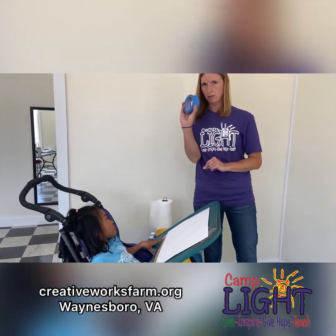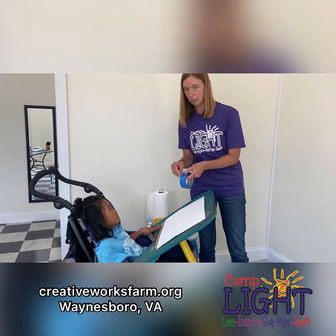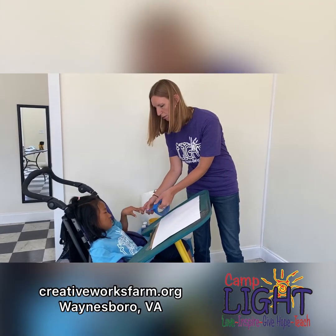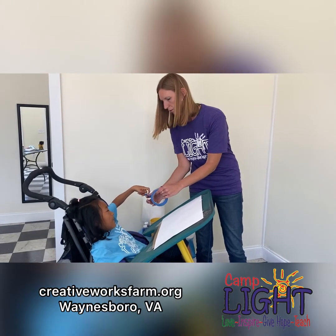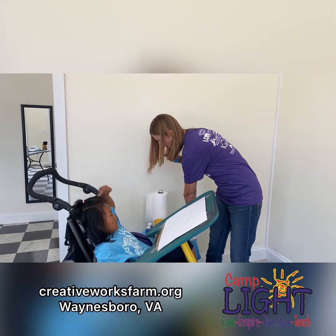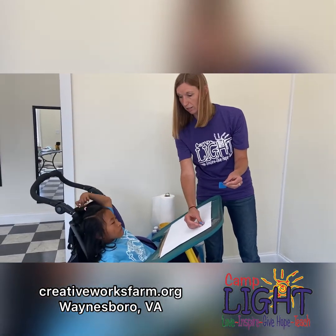We're going to start with our tape and just make tape designs all over your paper wherever you want. This is going to look exactly how you want it — totally different from Kylie's, and that is okay. So we're just going to rip off pieces. Pull a little bit of tape and then rip it off, and then you can take your tape and just rip it and see this pretty little design. You can have little pieces — I'm going to put that one on right there.